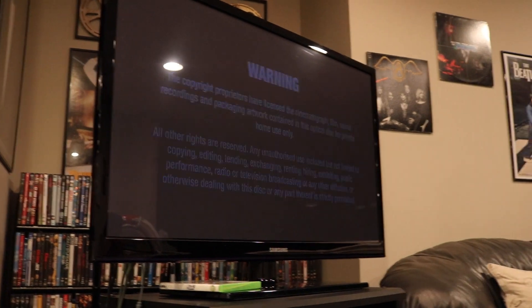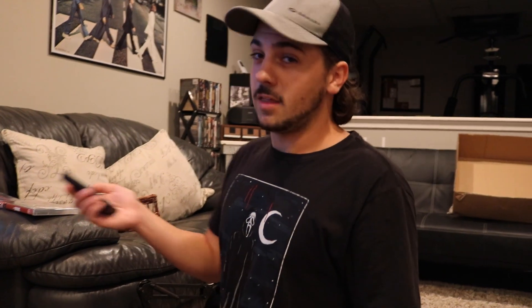This is working now perfectly. This player has worked 100% of the time for me. I've had no hiccups, no issues with it.